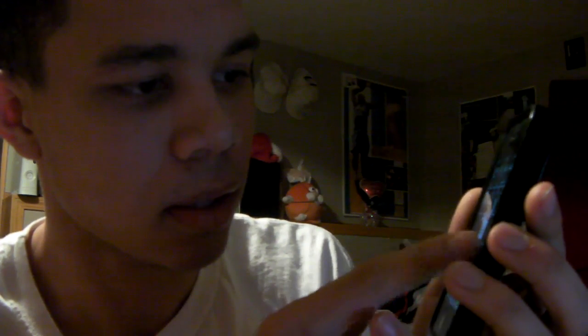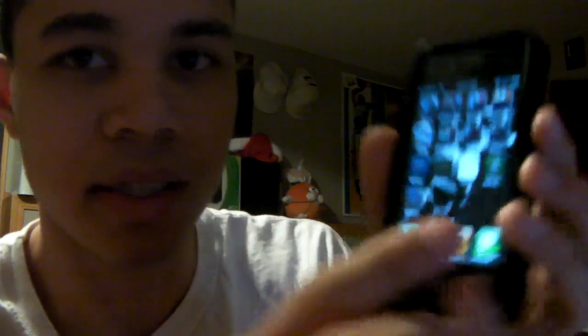And there we go — as you guys can see, Cydia. Boom.